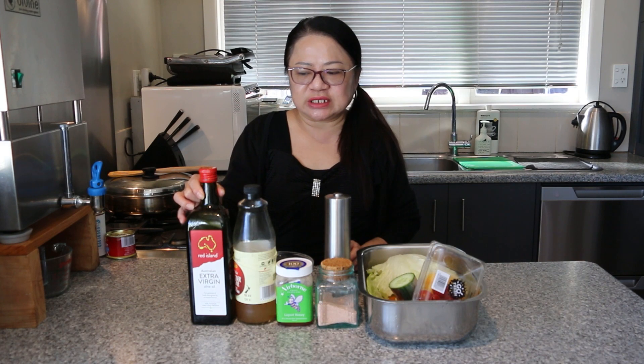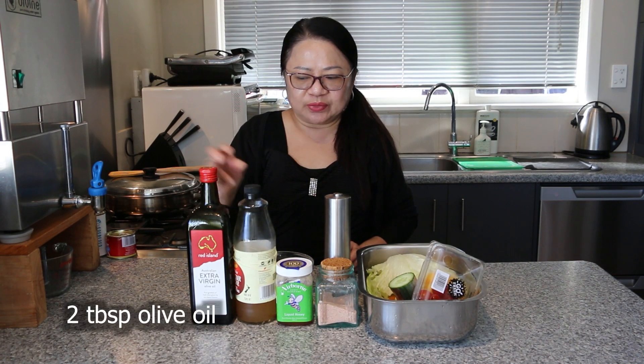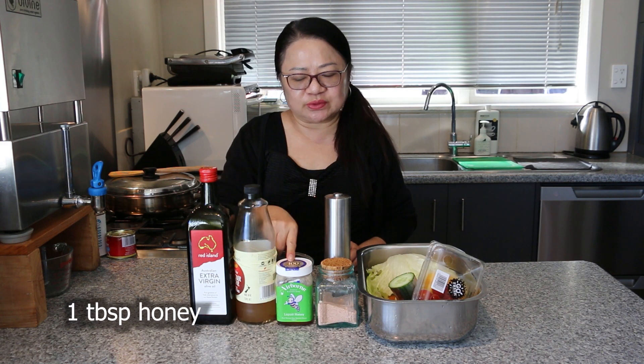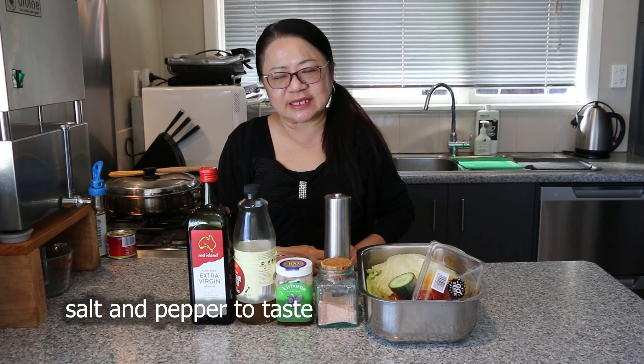And we have for the dressing: we're going to use 2 tablespoons of olive oil, 2 tablespoons of apple cider vinegar, 1 tablespoon of honey, salt and pepper to taste. And we're going to have toasted tamari as a topping on top.